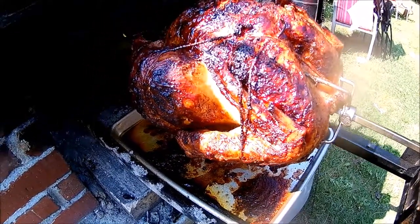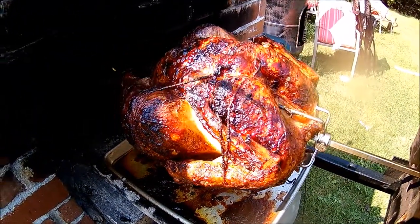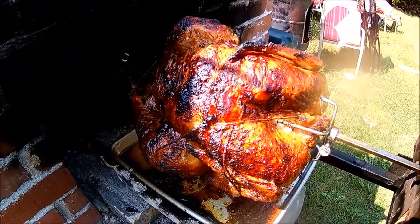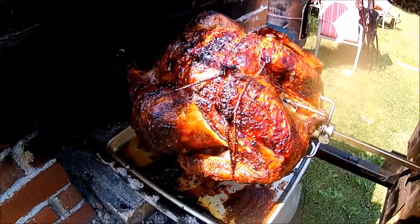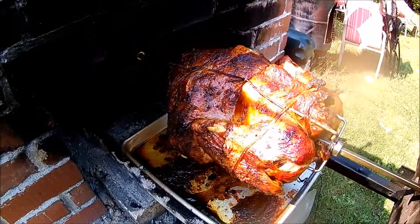I'm going to pull it out, and I've got some squash that I'm going to roast in there a little later when everybody shows up — it should be a pretty awesome little Sunday afternoon dinner. And that is it: turkey in the rotisserie, about three hours.